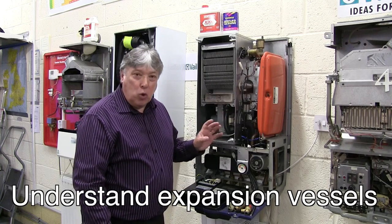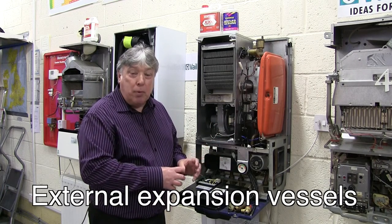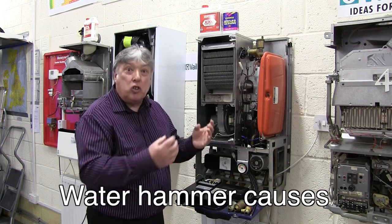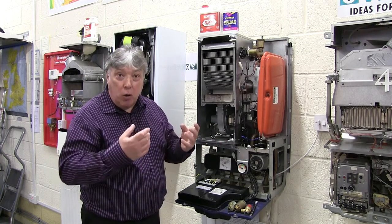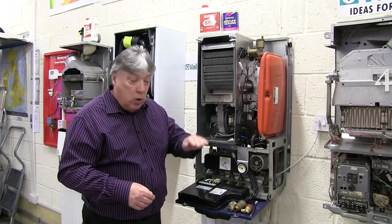Expansion vessels — let's have a closer look at this. They're fitted inside the boiler, normally for the central heating side only. As the boiler warms up, the water in the radiators will expand by 4% per volume, so the expansion has got to go somewhere and it goes in here. Normally before a boiler is hung, we look at the size of the building — so if it's got two floors, a ground floor and a first floor, the filling pressure...